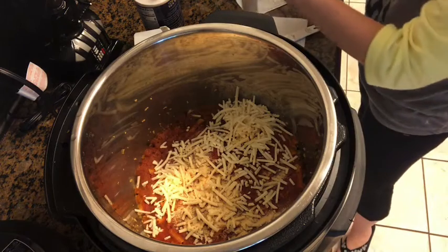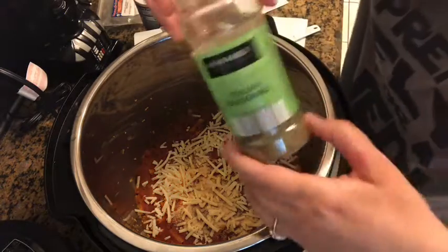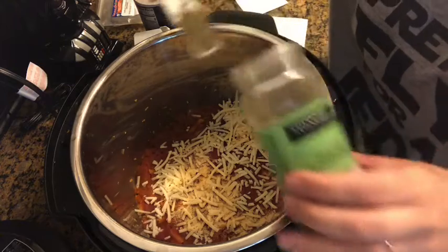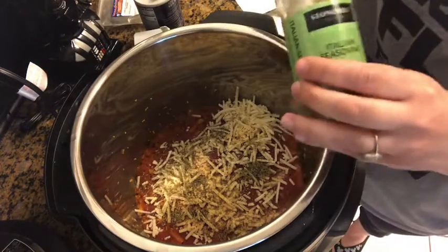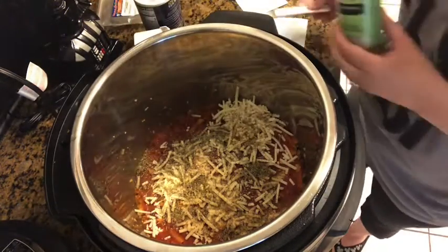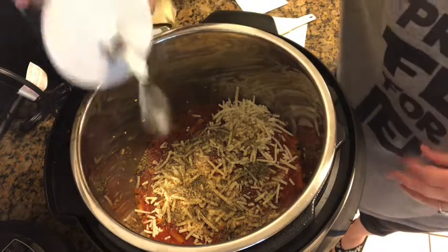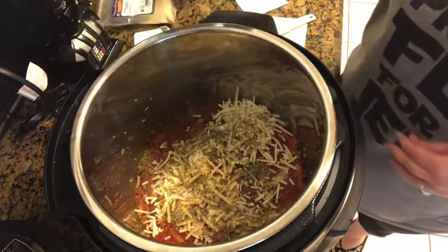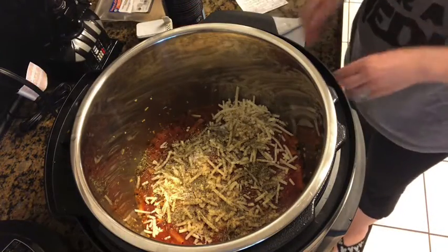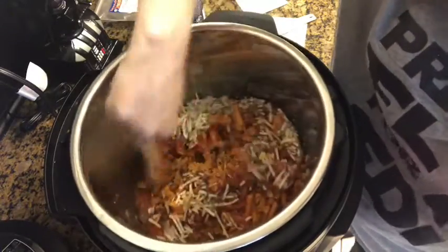Then it says a fourth of a teaspoon Italian seasoning. I read the reviews and they said that wasn't enough, so doubling it would only be half a teaspoon, but I'm going to do a full teaspoon — probably two — because reviewers said it was kind of bland with just a fourth of a teaspoon. Then salt and pepper to taste, so we're using sea salt and some black pepper. Then it says go ahead and stir.